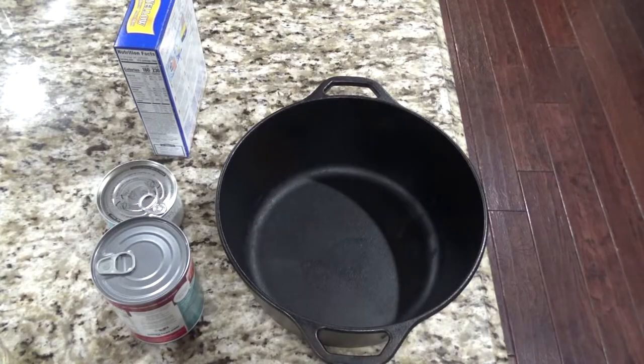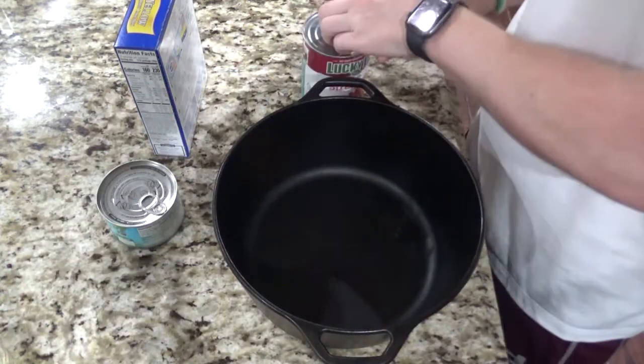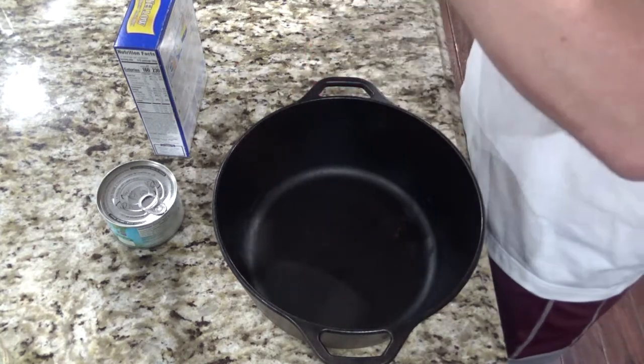While the oven preheats, we'll go ahead and start getting our ingredients together. First, I'm going to start with the can of strawberry pie filling and go ahead and get it poured in.